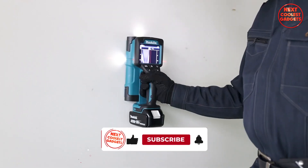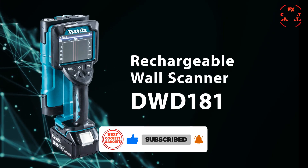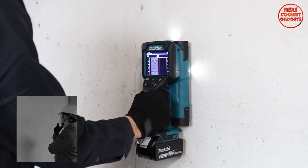From the skilled tradesperson to the dedicated DIY enthusiast, the DWD-181 levels the playing field. Its intuitive interface and ergonomic design make it accessible to all, regardless of expertise.